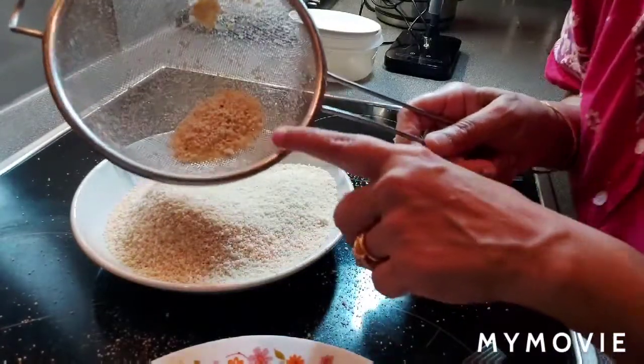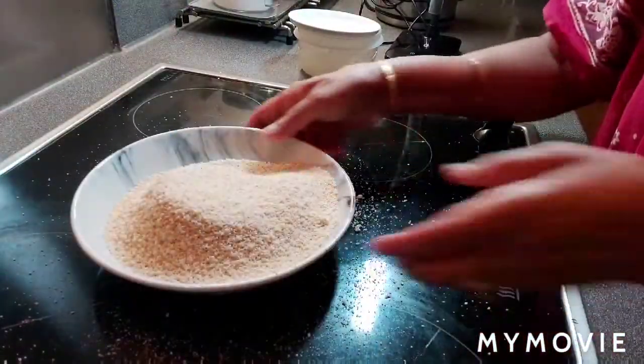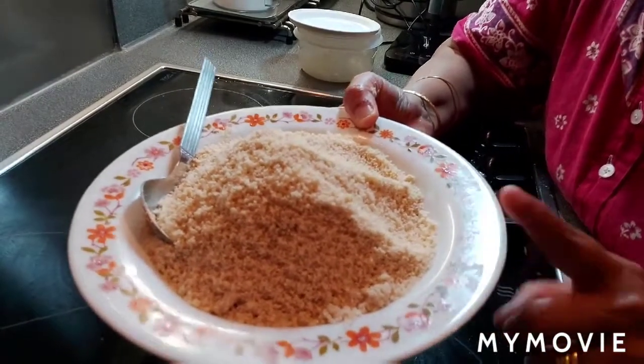There are a little bit of pieces left. You can use those in the curries. Roasted cashew nut powder is ready.